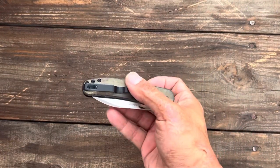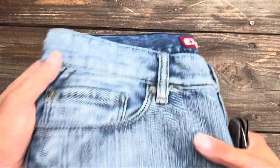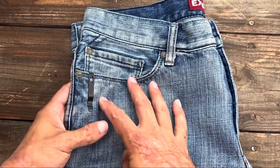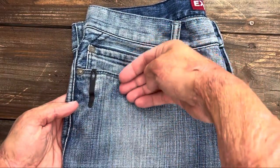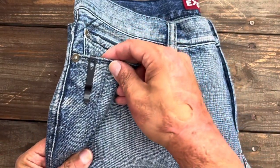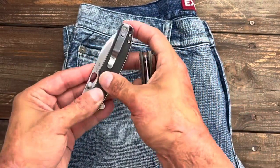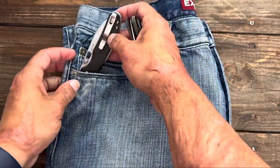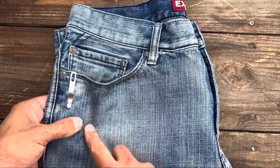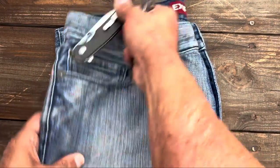Now let's take a look at the pocket clip. You have a deep-carry pocket clip that is tip-up, left or right-handed carry. It goes in the pocket nicely. One thing nice about the front flipper is it sits nicely on the side and you don't have anything sticking out when you put your hand in — your knife is completely buried. The flipper version goes in a little bit nicer, I think because of the slickness of the paper micarta and the polished clip, but you do have a flipper tab that will stick into anything else in that pocket.